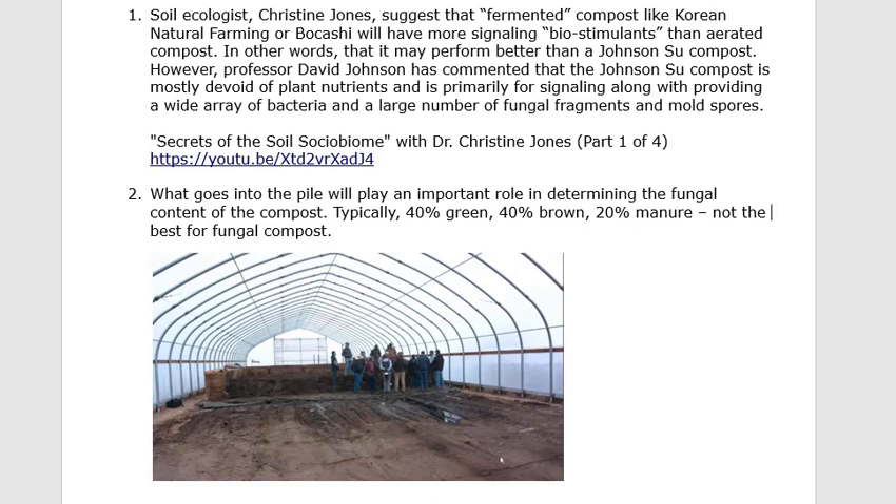You can go on the internet and search for BEAM — that's B-E-A-M — compost. That's Johnson-Su compost, and you can buy the stuff. One of the interesting things there is they have PLFA lab results, and you can look and see what the total bacteria and total fungal counts are. The total fungal counts are somewhere around 24,000 — just off the scale high in fungal counts.